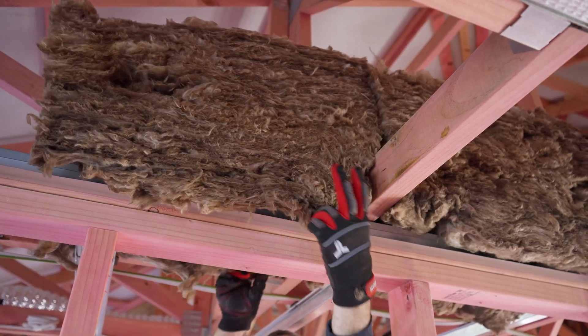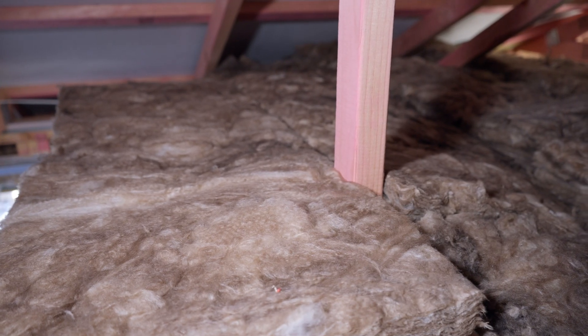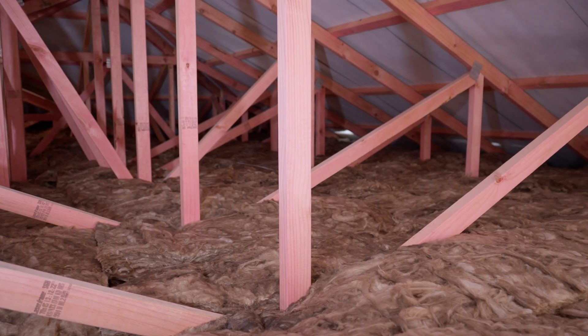It's important to note that the system has a design density to enable the product to knit around the timbers, pipes and cables. This is without any need for any notching. The system creates a continuous layer with no thermal bridging.